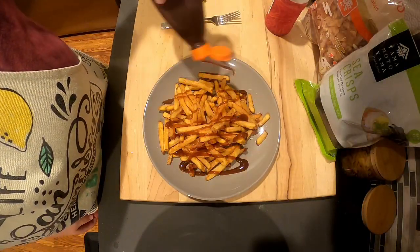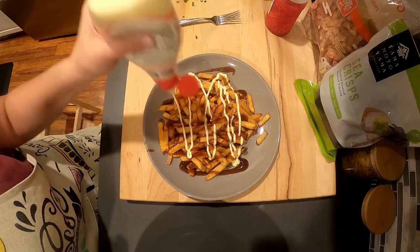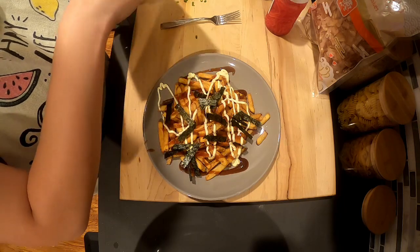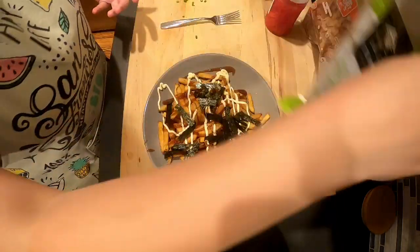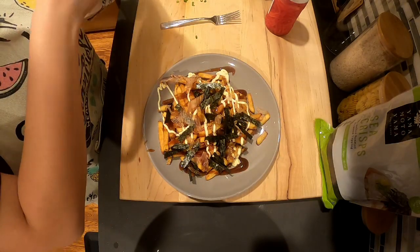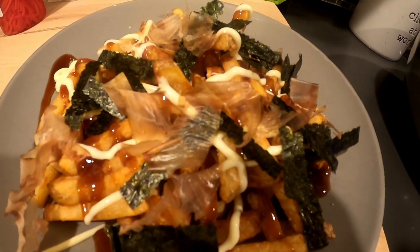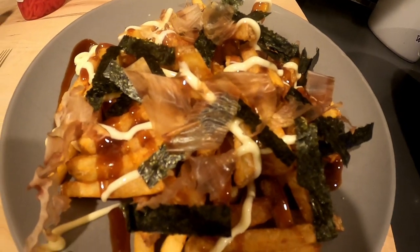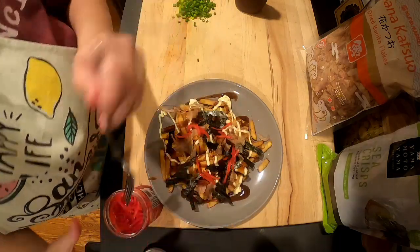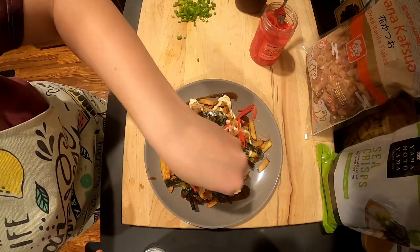I add okonomie sauce and QP mayo, shredded nori — I'm just kind of eyeballing it, it's not an excessive amount of these items. I'm using dried bonito flakes, which when exposed to heat, they dance. I then add some pickled ginger on top and top with some green onions.